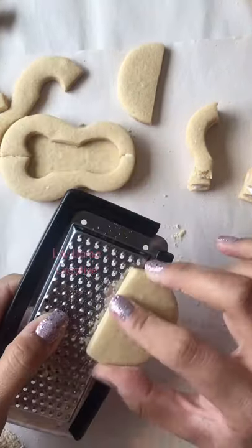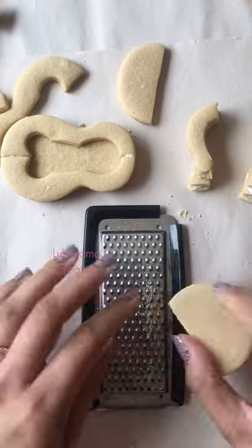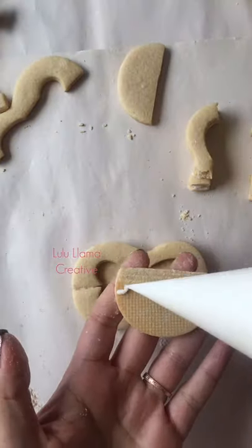For the tip of the shoe, you will want to shave off excess cookie from the underside of the cookie. We will be sliding underneath there two pieces of wafer paper.